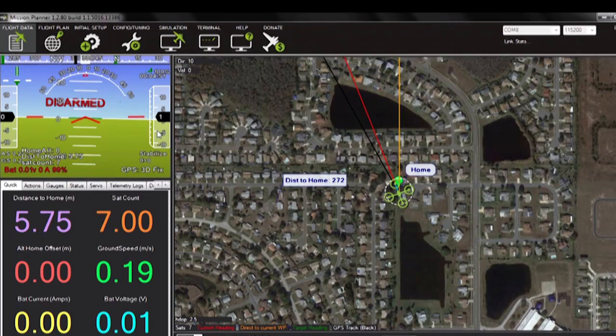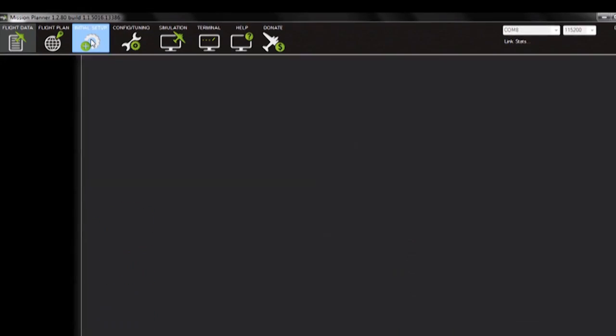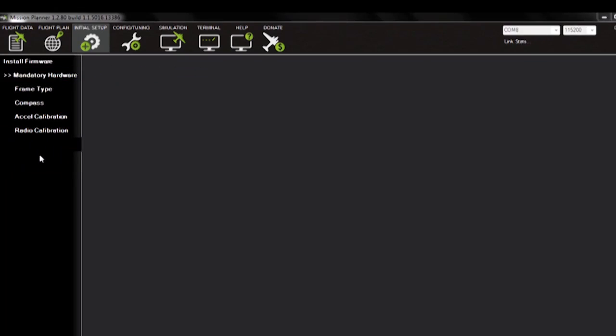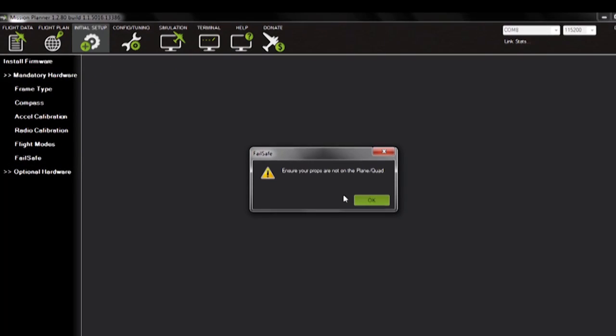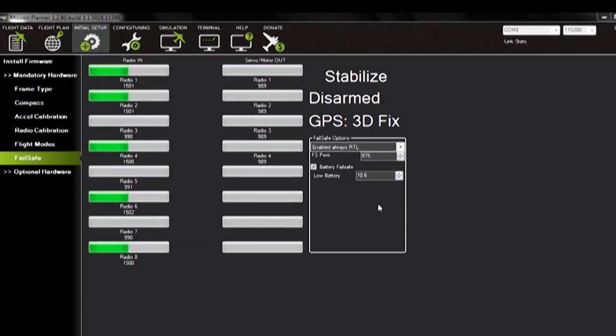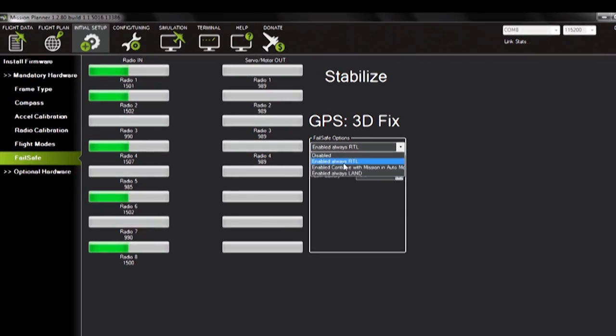Next, connect your APM to Mission Planner and go to Initial Setup. You should see Failsafe as one of the options. You don't need propellers for Failsafe testing, so disconnect those propellers and select your Failsafe option. There are a few of them — we like Return to Launch, so RTL will be it.